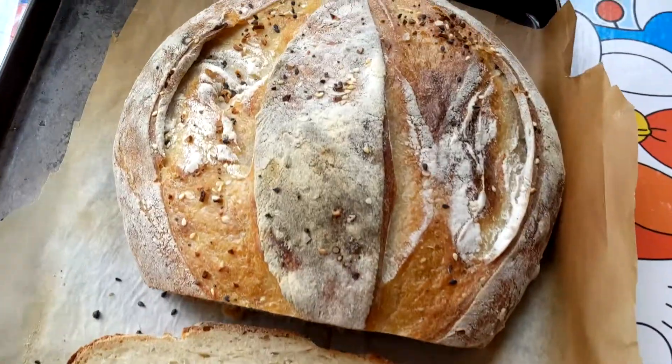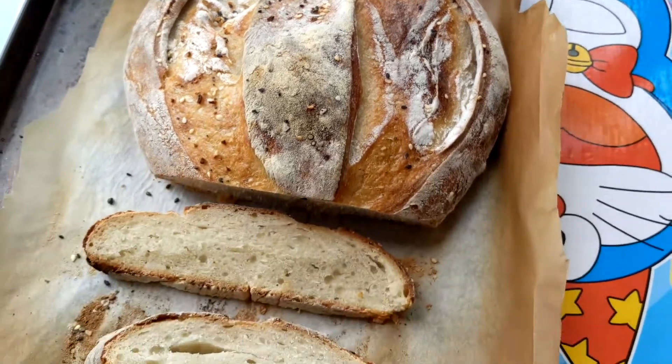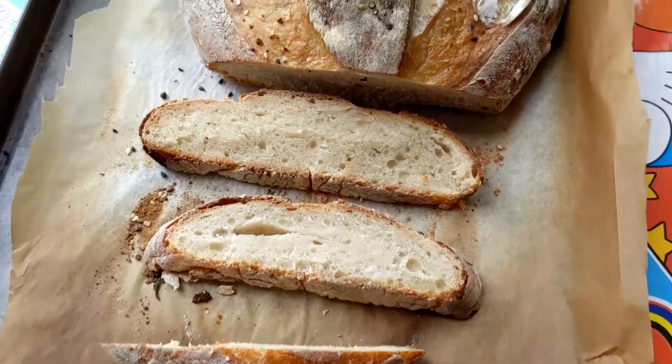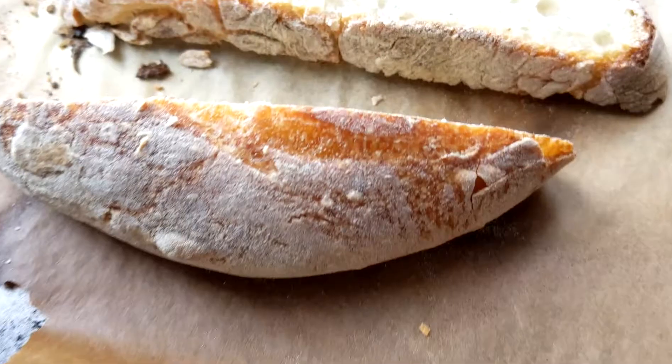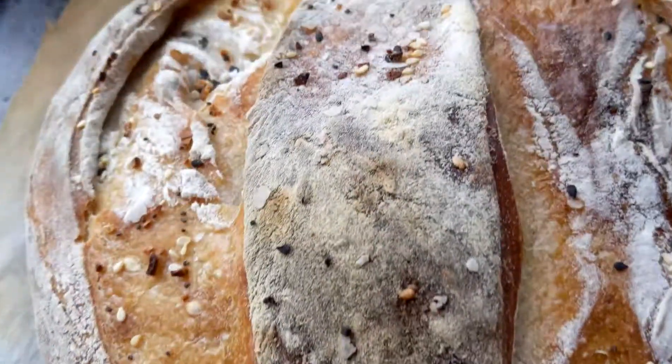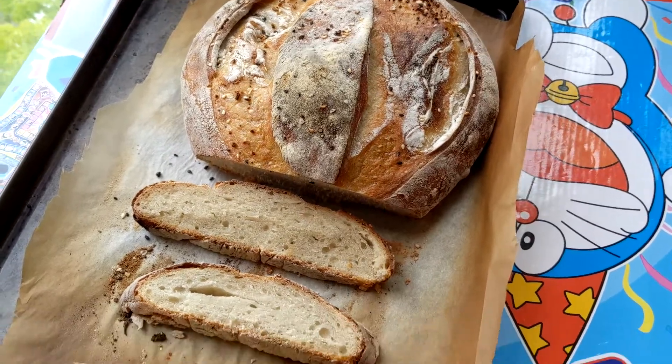That was scary. It's perfect. It's just super hard. You're not supposed to say that part. Just the outside though, right? No, the inside's a little bit too. Shhh — little secret. We have to remove this part from the video, okay?